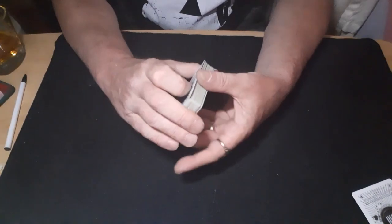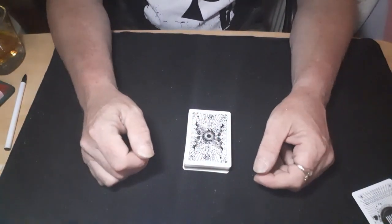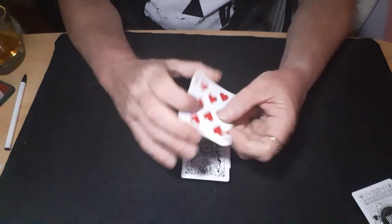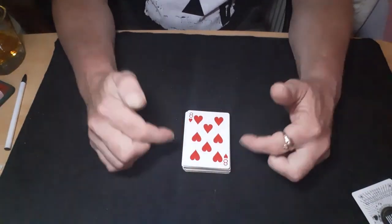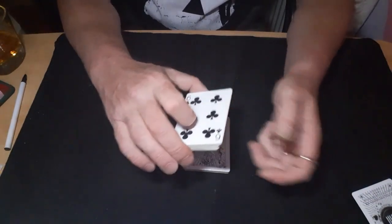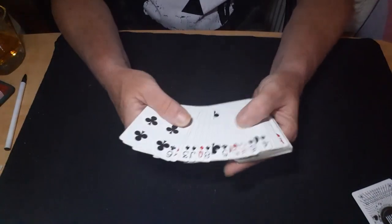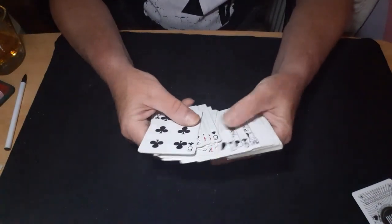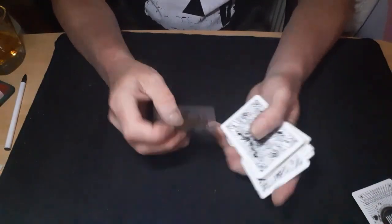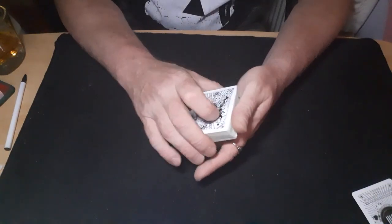The deeper cut force — do us a favour, cut a small chunk off that packet and put it back down again, then cut a bigger chunk off and put it back down, then cut an even bigger chunk and turn it over, putting it back face up. Then you say 'right, I'm going to take the first face-down card we come to' — spread through until you find your first face-down card and that's the Queen of Clubs, your force card.